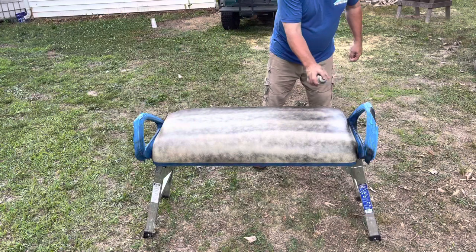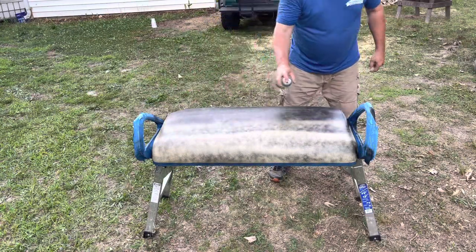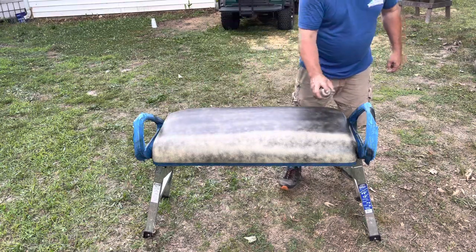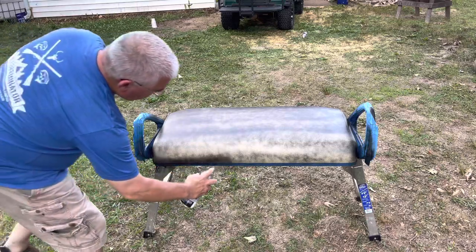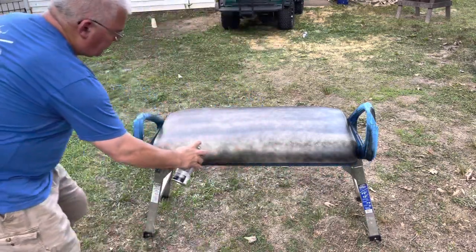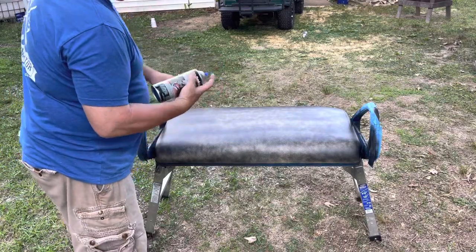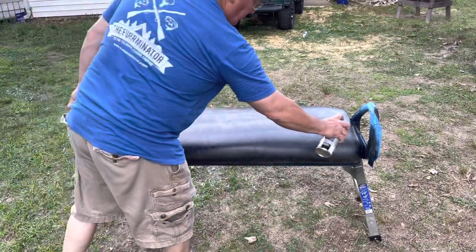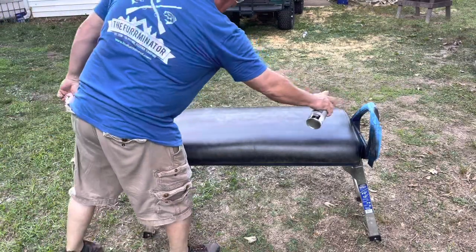I tried to be consistent and spray each coat the same. The second coat covers slightly more than the first. Remember when you're spraying, do not stop — you will cause a sag or run, and that's the same for this or any type of can spray paint. You'll want to keep a clean cloth or paper towel on hand to clean the nozzle of the spray can. The third coat is really starting to bring this seat to life.